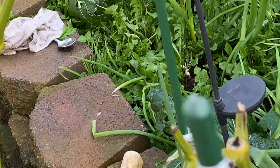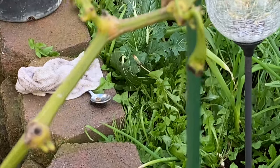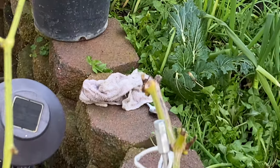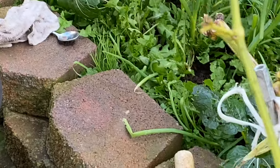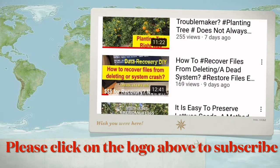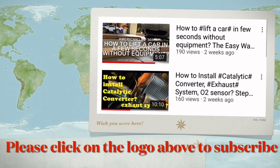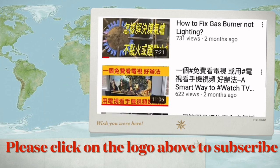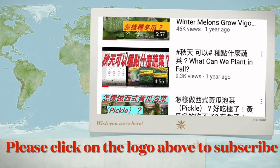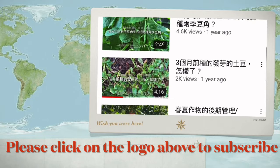If you take these points into consideration, you can make your perennial plants overwinter successfully and produce more in the coming year. We have hundreds of videos on many aspects of American life. If you like our video, please click the logo to subscribe to our channel and share with your friends. Your support encourages us to make more videos. Thank you.